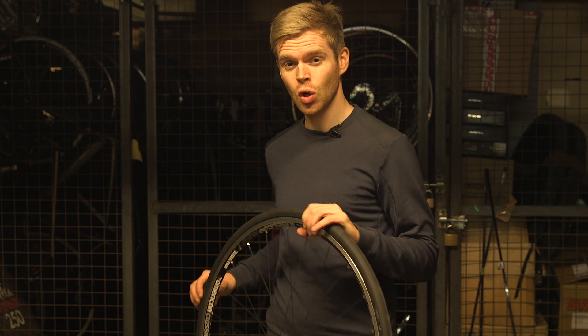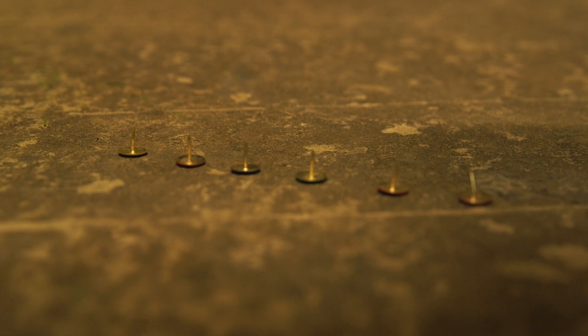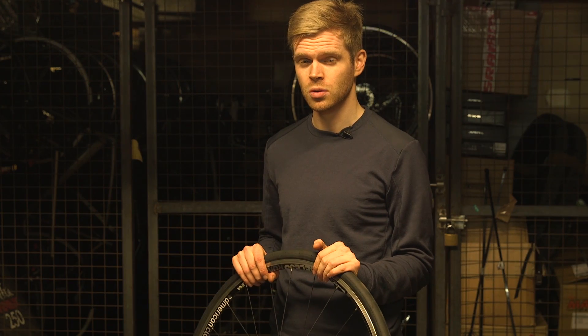The first test I'm going to do is put a line of drawing pins — or thumbtacks if you're American — through the tire and see if it punctures it, and see if they actually manage to seal the holes as well.